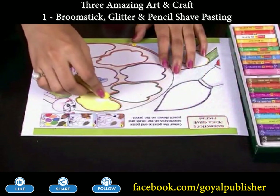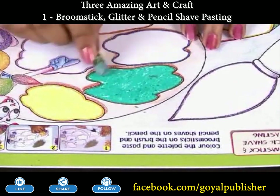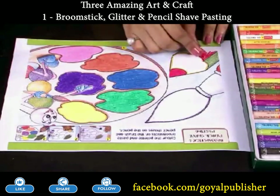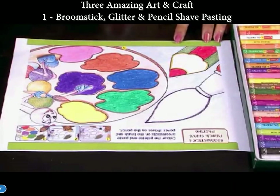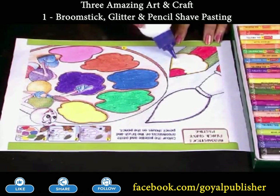First, color the picture. Now, apply glue on the pencil and paste pencil shavings.